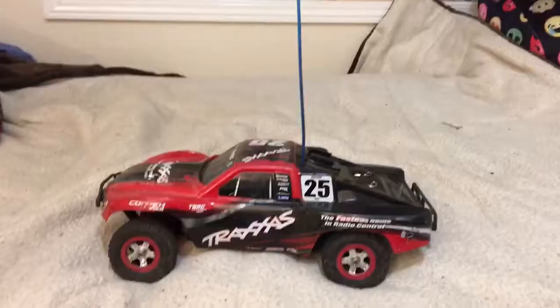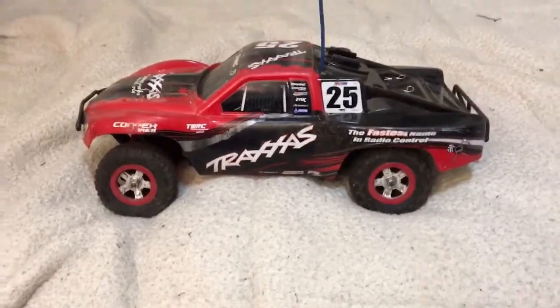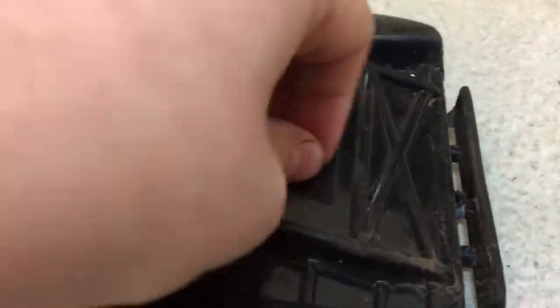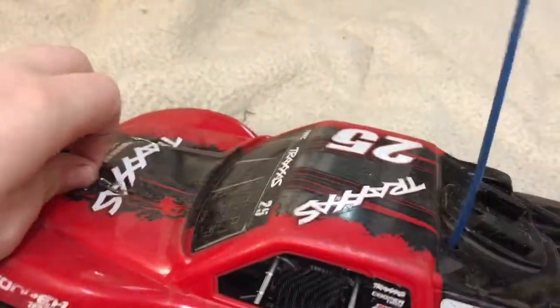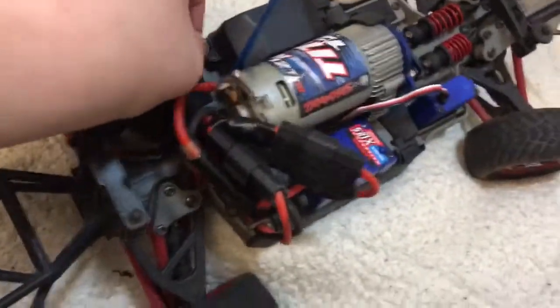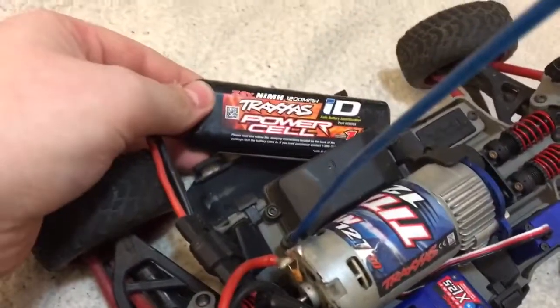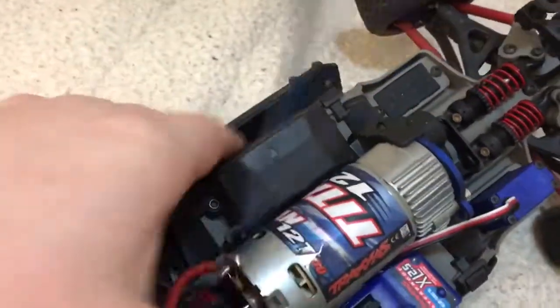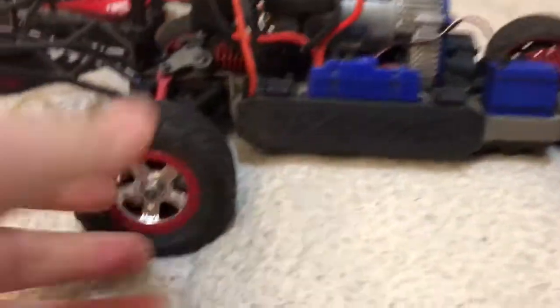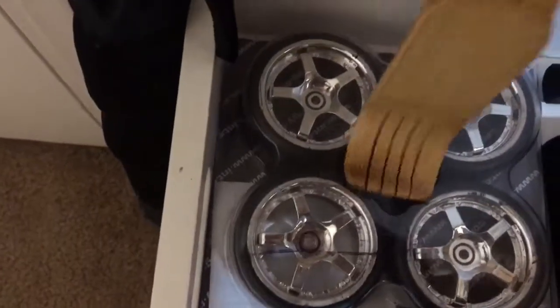Let's move on to my other truck. This is my Traxxas 1/16th scale Slash. I have put a GoPro mount on it and I made these little body washers. Under the body I'm running stock electronics, pretty much stock everything. The only upgrade I have is a dual battery Y harness, so I have two Traxxas 7.2 volt 1200 milliamp hour nickel metal power cells. The stock servo I need to upgrade because it strips all the time. Over here I do have some drift wheels that I need to take back to the hobby shop because the center of one of them is cracked.